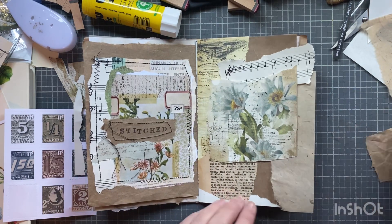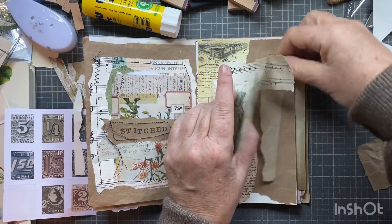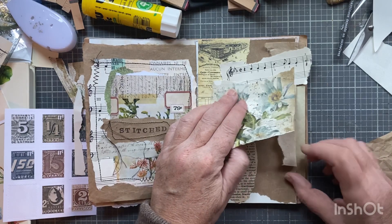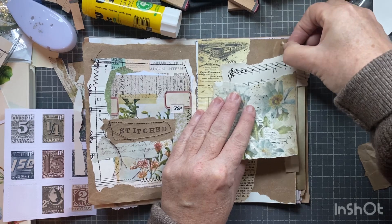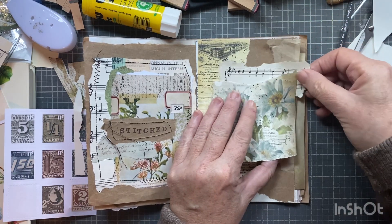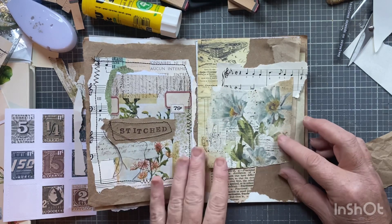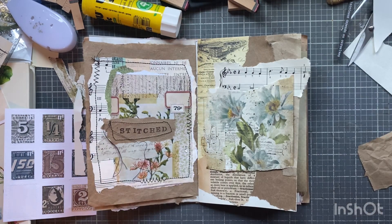Maybe something like that — I don't mind that. Let me try auditioning this piece here. Maybe down like that, and then maybe one of these stamps down here. I don't mind this at all, I think I'm going to put that on. What did I do with my gluing page? Oh here it is — forever looking for things on my desk.